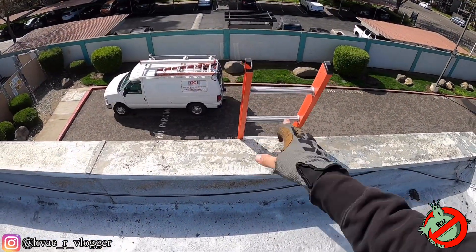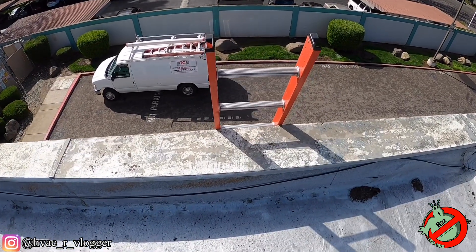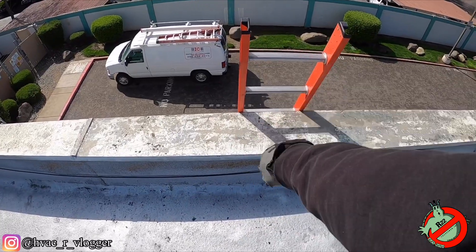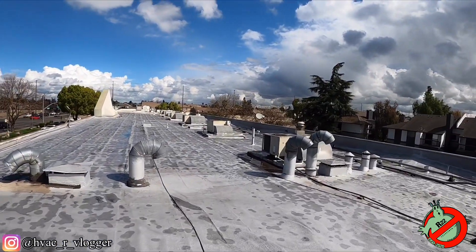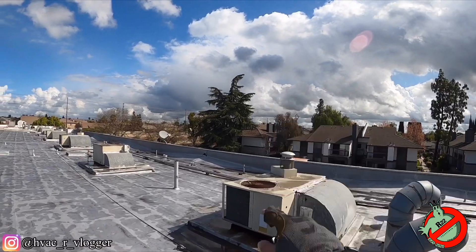All right guys, so I just realized I was going to pan the ass to go down because of how steep it is. I should have brought a jumpy, or whatever it's called, to tie it up. I got to get this job done before the load scouts come in.